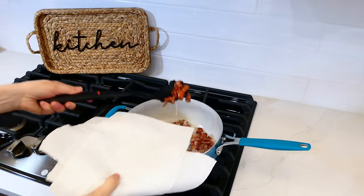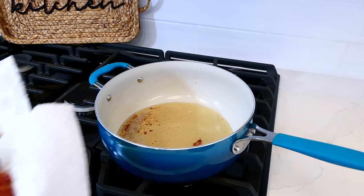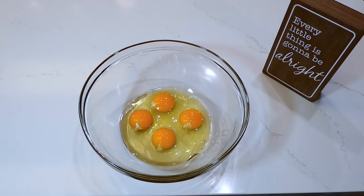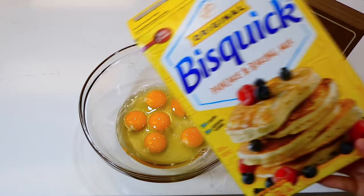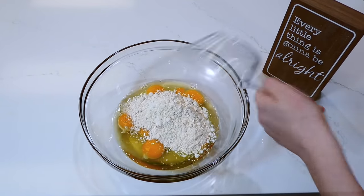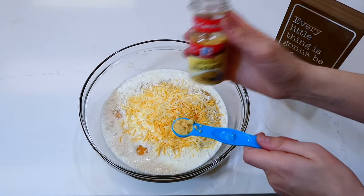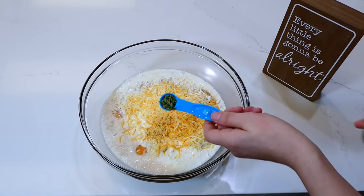Now that our bacon has crisped up nicely, with a slotted spoon I'm removing it to a bowl lined with paper towels to absorb any excess grease. In this large bowl I'm cracking six eggs. The little secret ingredient is one cup of Bisquick — go ahead and add that in. Next add two cups of milk, one cup of colby jack cheese, and for the seasonings, a half teaspoon each of ground mustard, oregano, and black pepper. Whisk this all together.